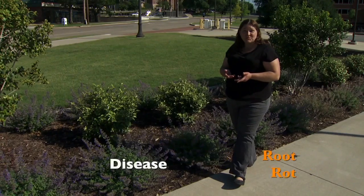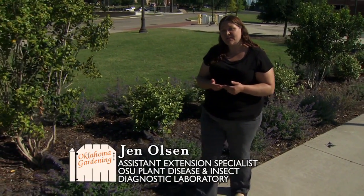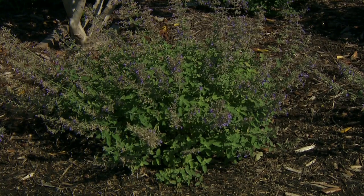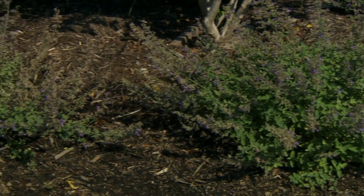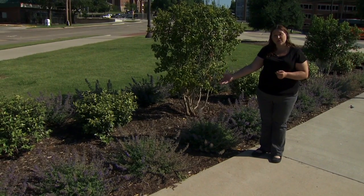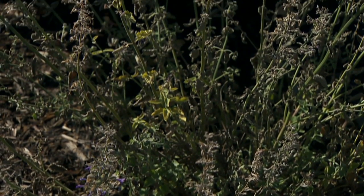Today we're looking at a large planting of catmint that's starting to show problems we call root rot. Some plants look perfectly fine and healthy, while the next plant is starting to show overall dieback and decline. The plants are wilting and a lot of the leaves are drying up and in some cases falling off.